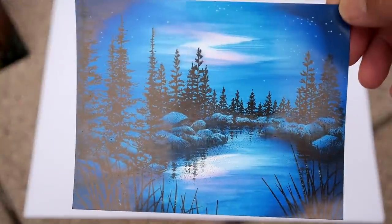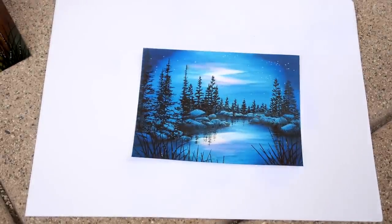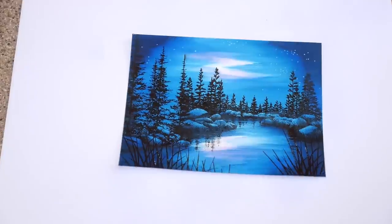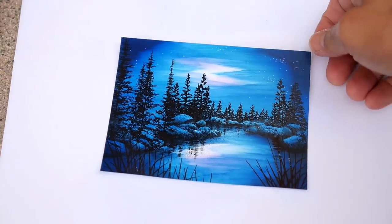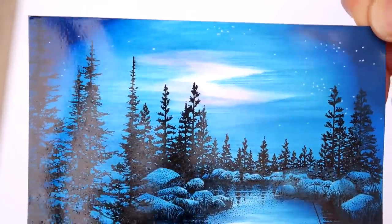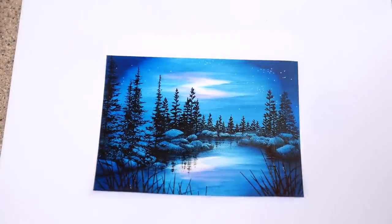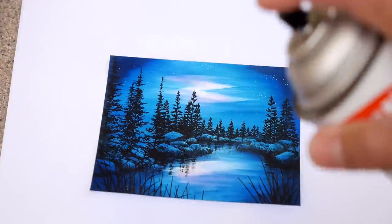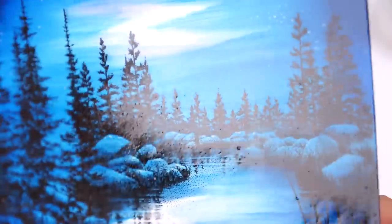Even though this scene looks deep and rich, I think a spray coating would help. Let me use the Krylon again. Look at it from the left and right side — see if you can see any difference at all. And I can see it here live — the blues look a little bit deeper.